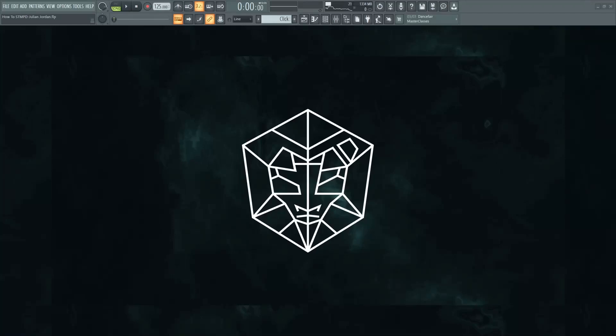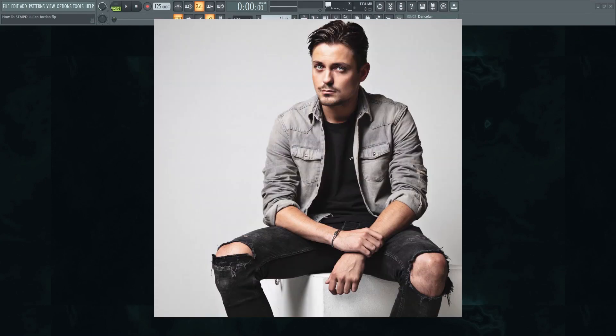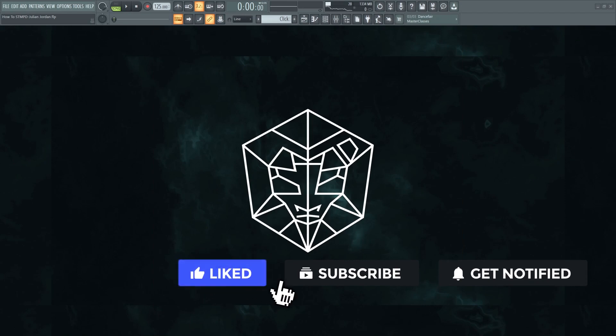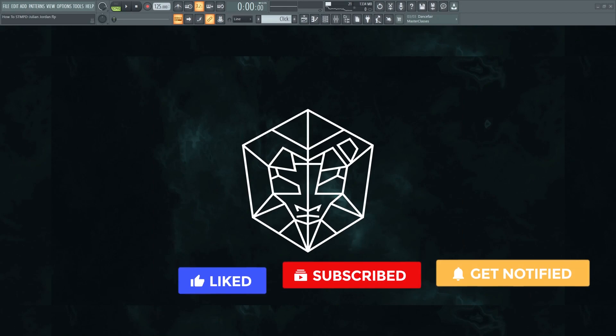What's up guys, my name is Skyrix and I'm back with another tutorial. Today we are going to make a Stampede track in Julian Jordan style. If you're new here, don't forget to subscribe and turn on notifications to get updates with my new uploads. So without further ado, let's get straight into it.